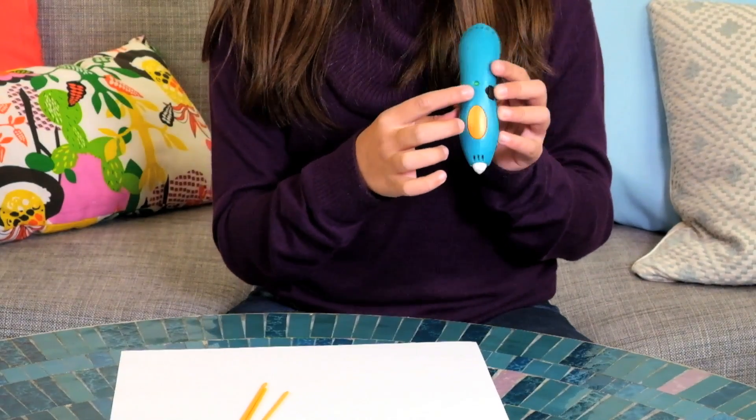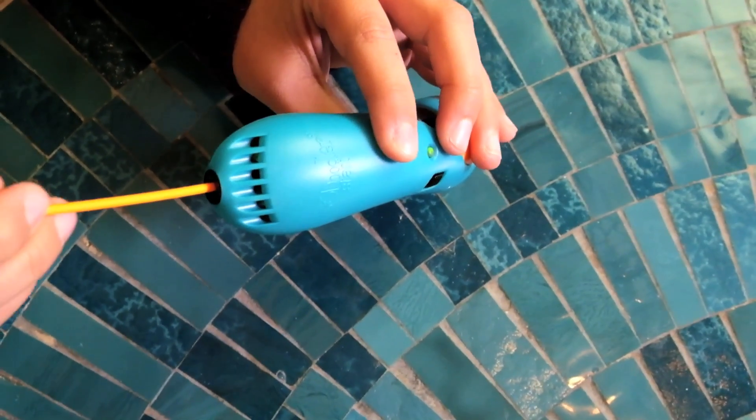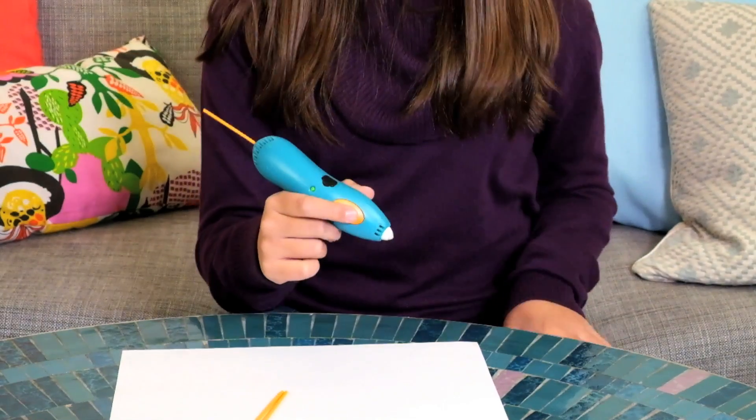Once the light of the pen has turned green, then you get one of your plastics and feed it in the back until you feel a grip. That means you can start doodling.